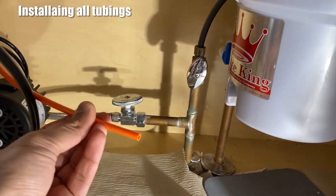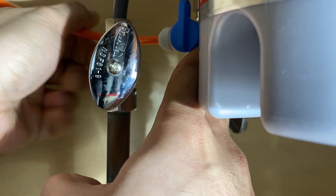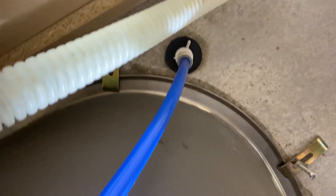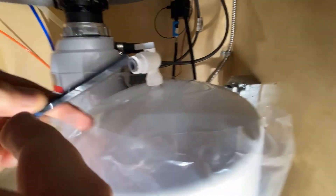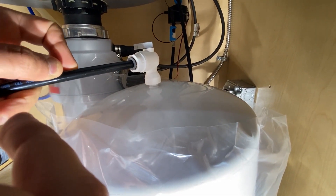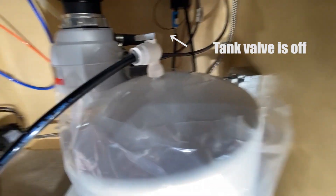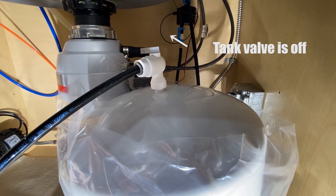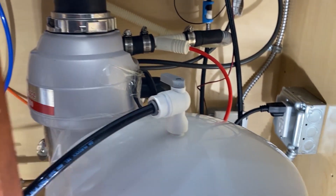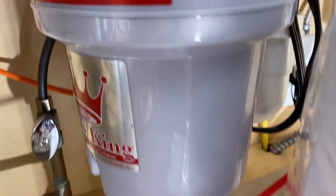Connect the orange line to the easy adapter first. The blue line goes to the faucet, the black line goes to the reserve tank. Make sure the tank valve is in the off position. Now turn on the easy adapter.